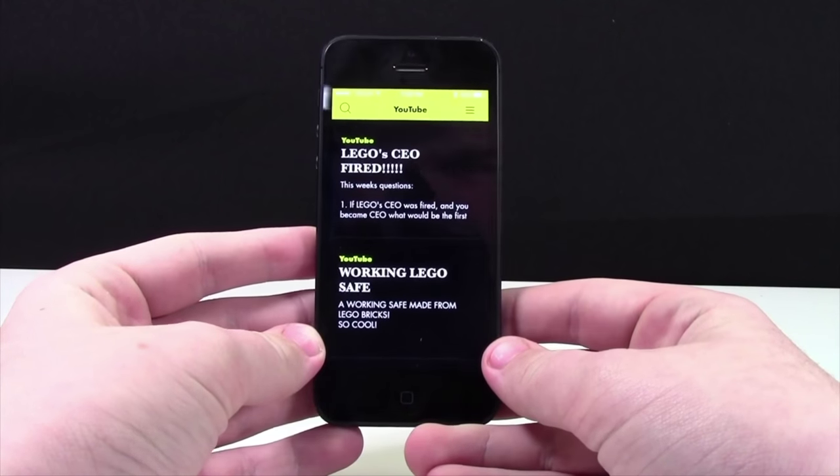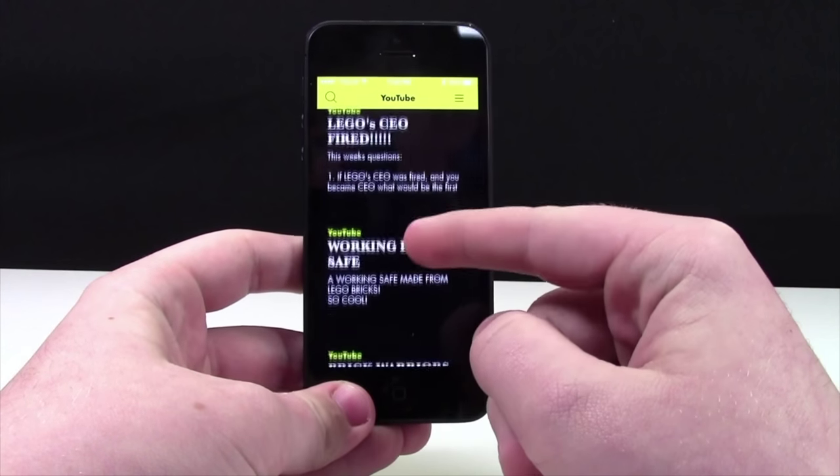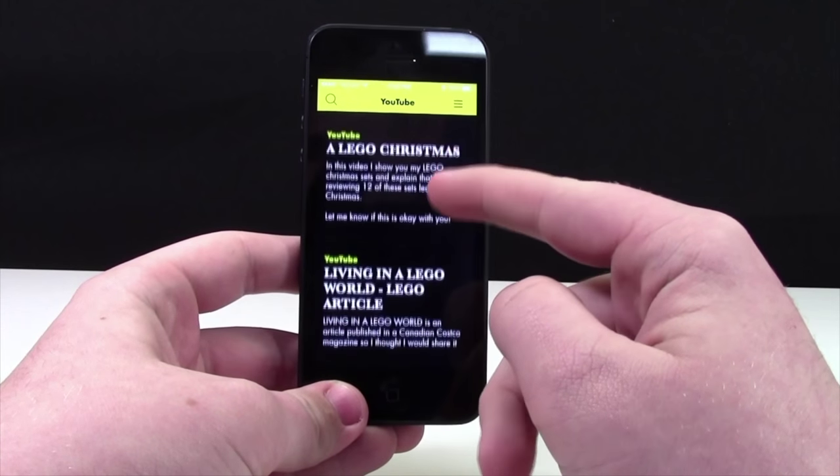Once we open up into the main app, this is what you're greeted by. This is actually the YouTube page, and this is where it shows you a brief overview of all my recent YouTube videos all in one.